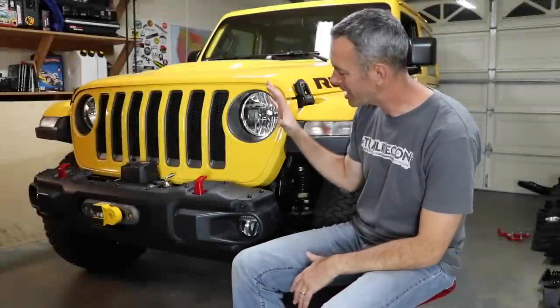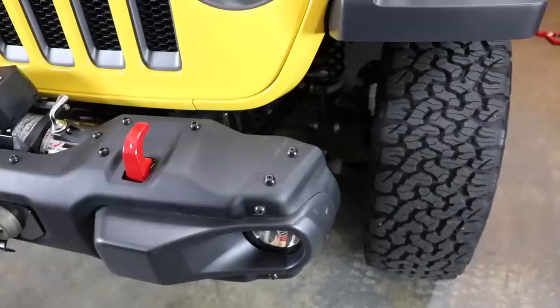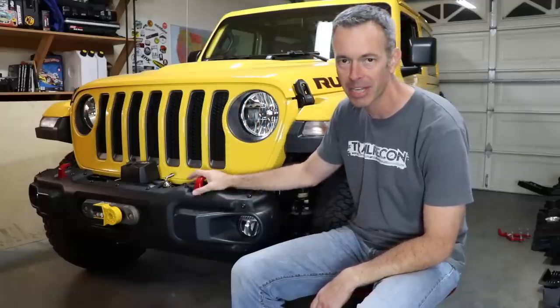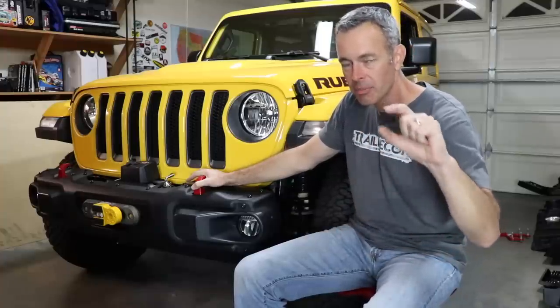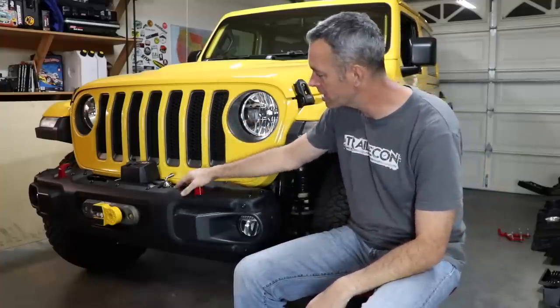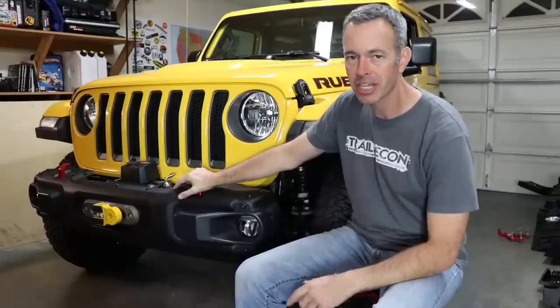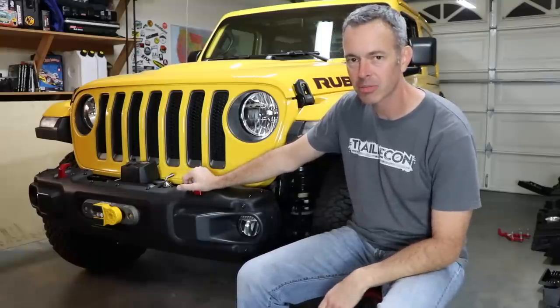I am super happy with how this turned out. Now we've got a nice steel bumper, some recovery capability, and a little more clearance where the tires are. I love the look of the Mopar bumper, and the key thing is you can do this yourself in the garage with some basic tools. We talked about all the weight we added, and we did lose half an inch of suspension height — not a big deal, maybe I'll add a coil puck to get some of that back. But the recovery capabilities we have now far outweigh that. I hope you've enjoyed this video — if you're visiting Trail Recon for the first time, please hit subscribe. Remember to travel the trails responsibly. Thanks for watching.